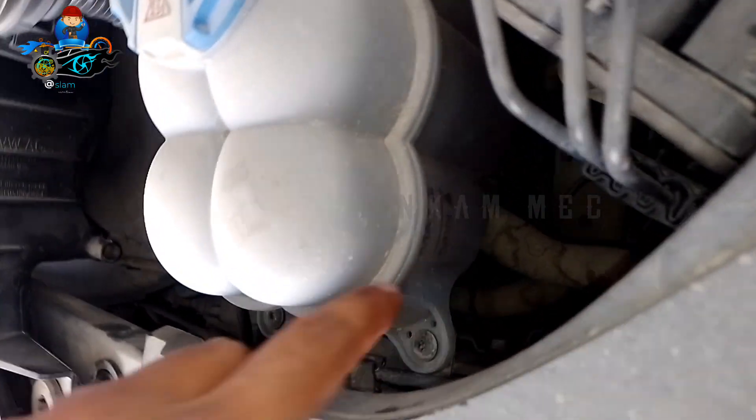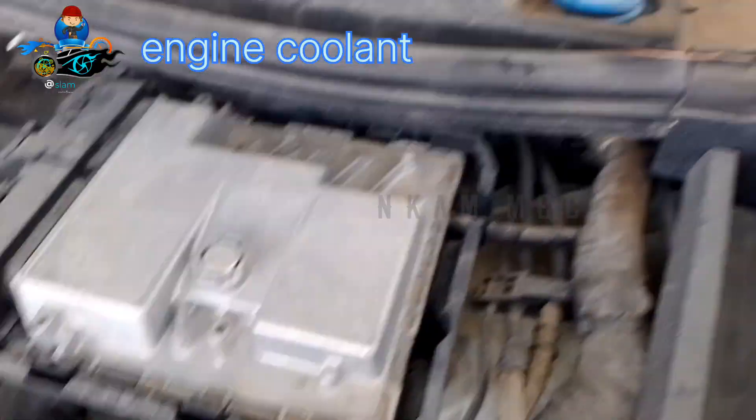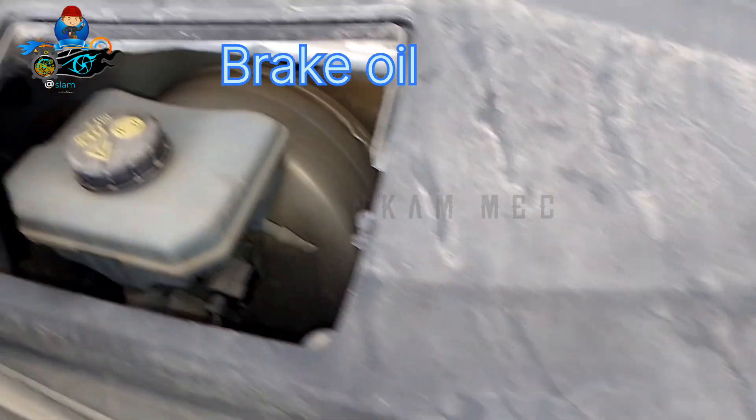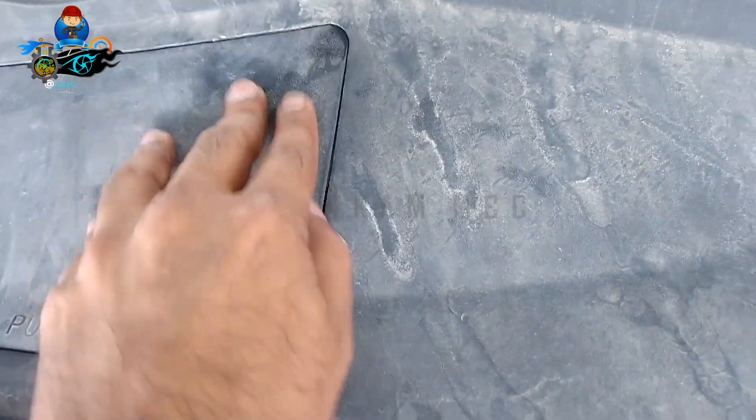Use only recommended coolant and always keep it at a safe level. Push and open the cover for the brake fluid location. Always keep the brake fluid level safe, and check your washer fluid as well.